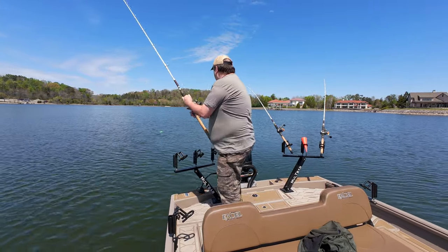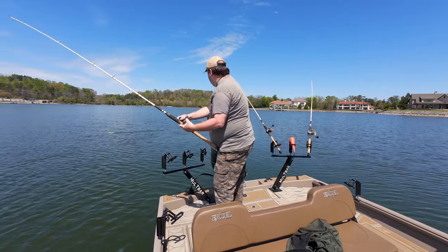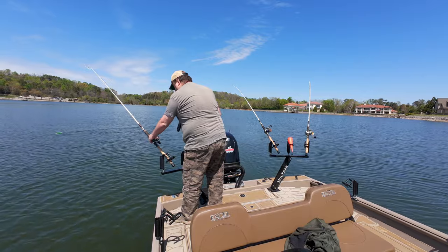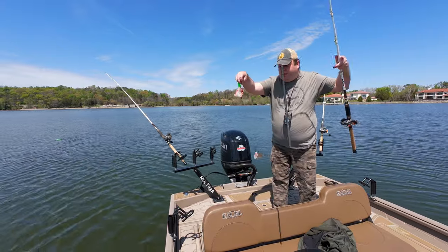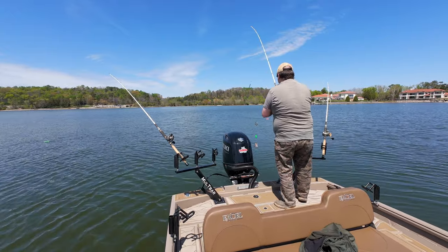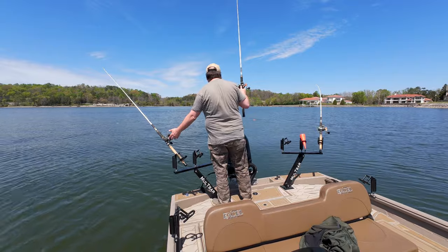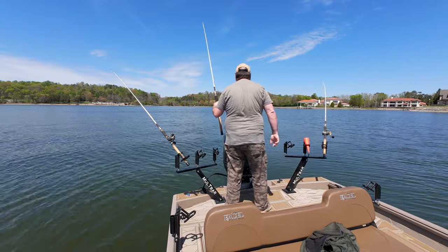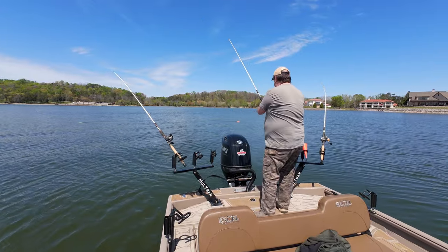I'm going to try to get this one working again. There we go — get another piece for that hook. Just a nice chunk piece of fresh skipjack.